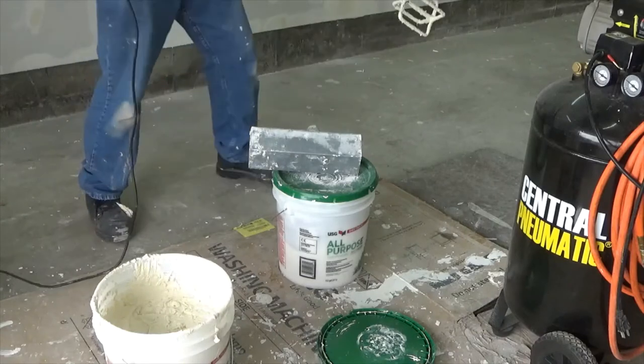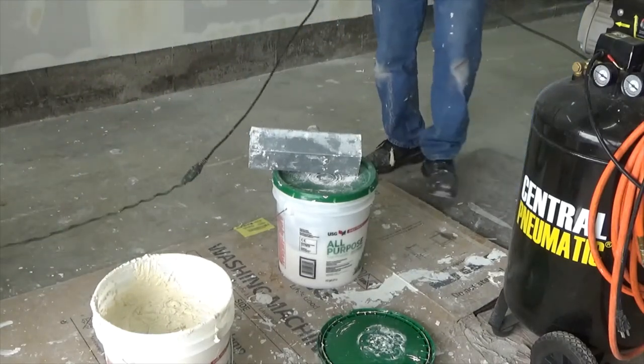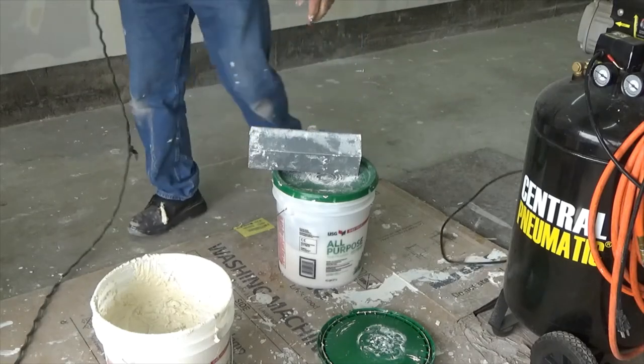You should have a bucket of water to stick the beater in and clean it off. But if it gets built up too much, I just beat it with a hammer and knock the slag off. Anyway, that's mixing mud.